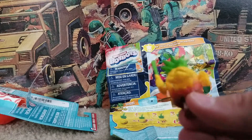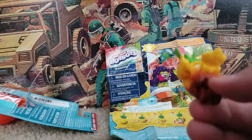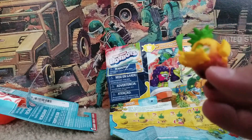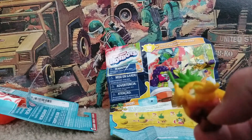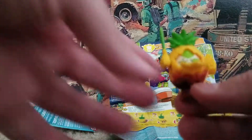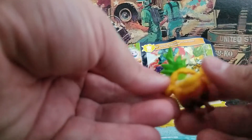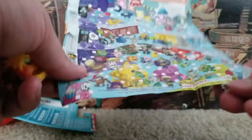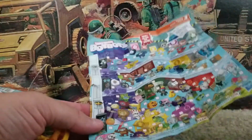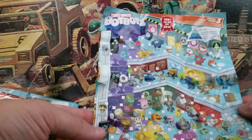Kudos to Hasbro for incorporating Transformers into these little tiny cute blind bag mini fruit — anthropomorphic home items like toasters and refrigerators. I think there was one that was a coffee cup. I think they're pretty cool, I like it, it's fun. The fact that the top of his leaves is his sword makes it so much better, so I give this dude an A plus. I think he's really neat and this is a neat line.